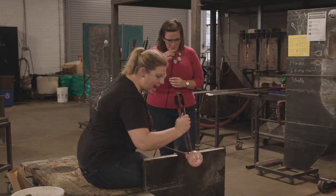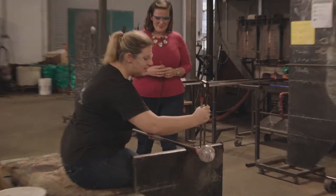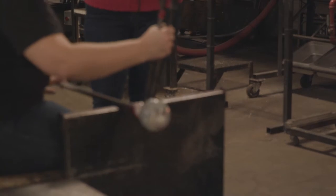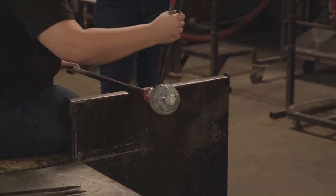Beautiful — and stop. Perfect, look at that. Even before it takes a little bit to get started, but then once that bubble inflates, it just goes quickly. You don't think it's doing anything, and then boom.